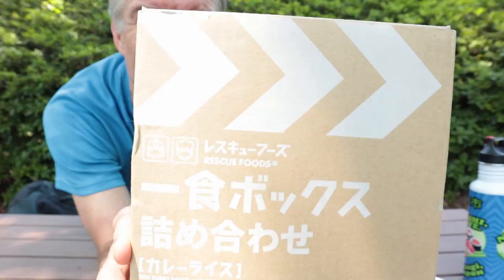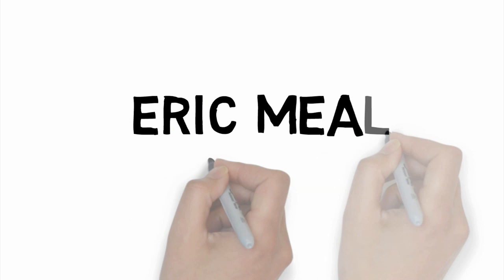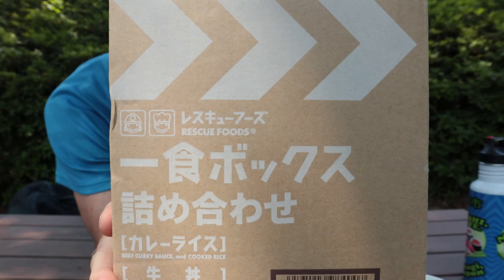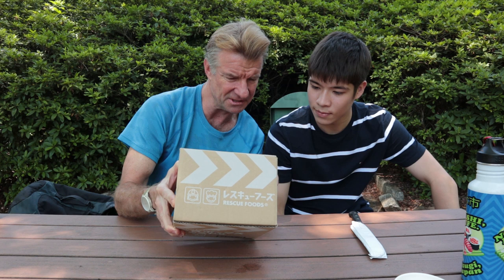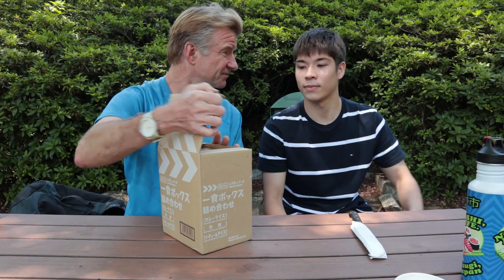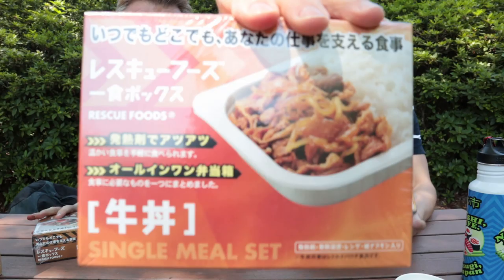We got a box that says Rescue Foods. This is Japanese stuff. Rescue Foods — you can keep it for up to five years. There's three different types in here: a beef curry with cooked rice, a beef bowl, and a beef stew. So three different types of curries, I guess? Yeah, single meals.